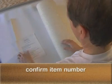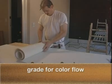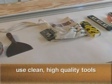Confirm that you have the correct item number before installing. Carefully grade for color flow. We cannot accept returns on any cut goods. Use clean, high-quality tools.